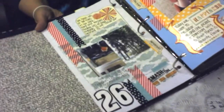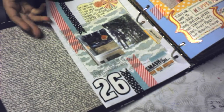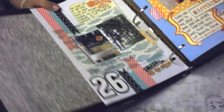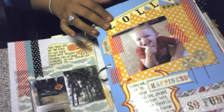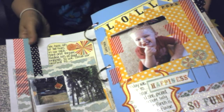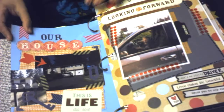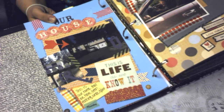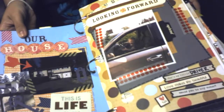It started with the last couple days of September because my September Smashbook just got way too full. So this is just day 26 of September, day 27 of September — it's so big I can't even get it all in the camera. Here's day 27 and day 28 of September.